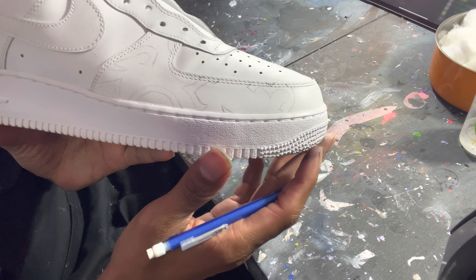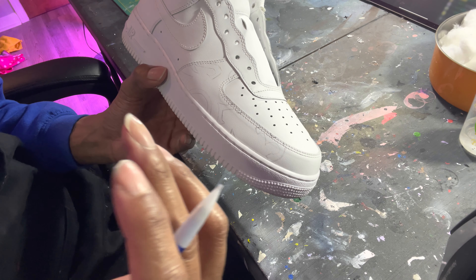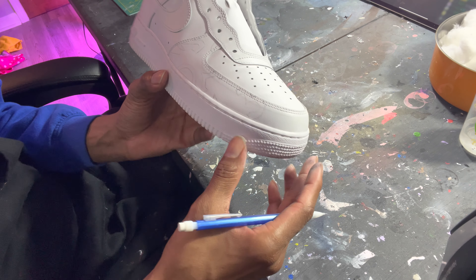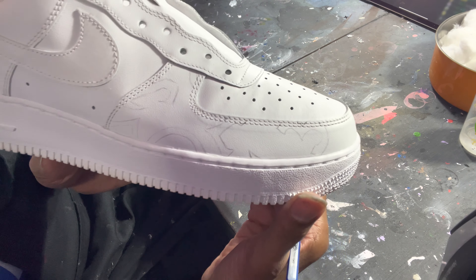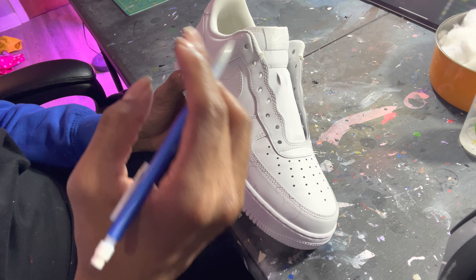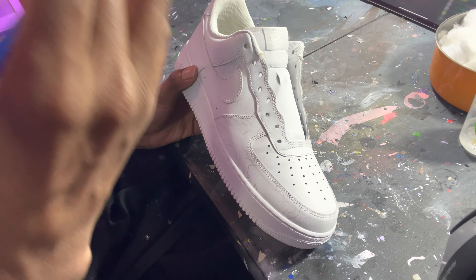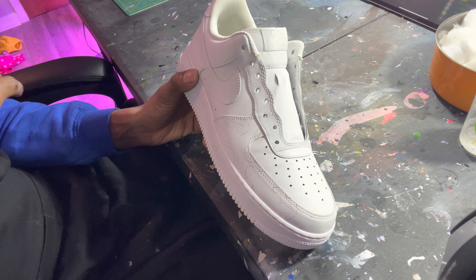I'm just drawing a design, following some patterns. That's why I said it's kind of like maybe an Aztec, Mardi Gras, masquerade theme — just a bunch of random designs and drawings that I'm going to go back and paint black. That's the only color I'm going to use on the shoe. I'm also going to paint the Nike check black — I use Angelus paints for that. I'll draw some more designs and check in with you guys in a little bit. This will be a very easy custom.